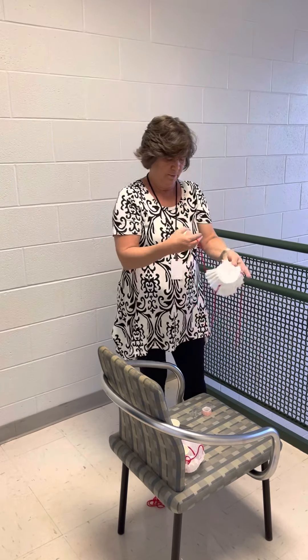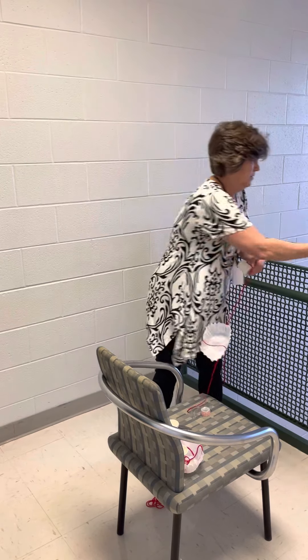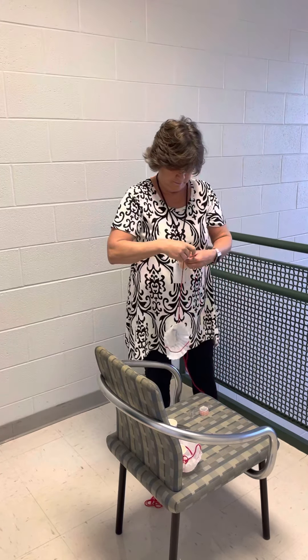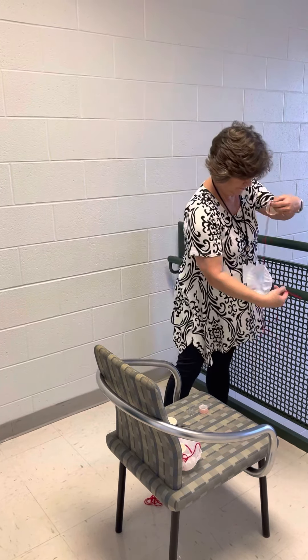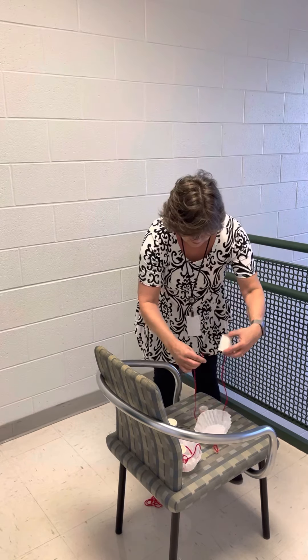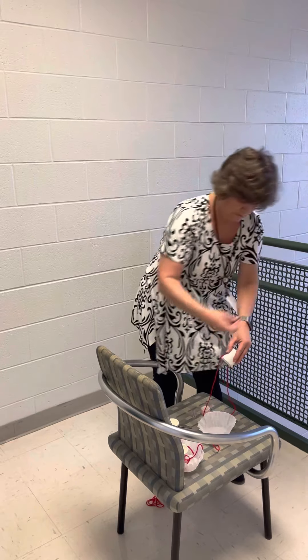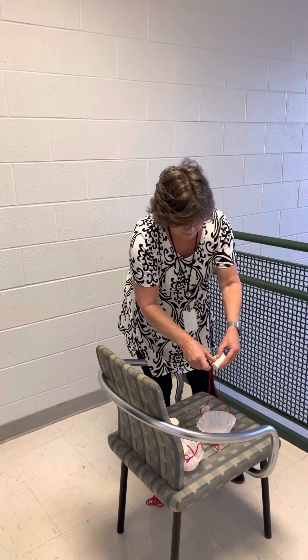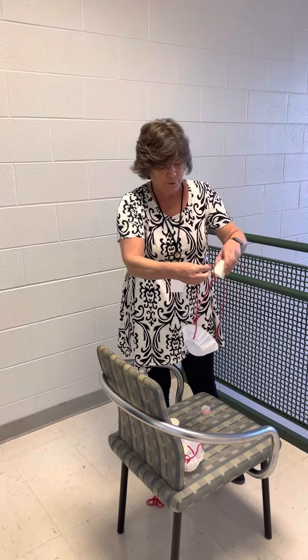Now all we've got to do is attach it to the outer part of our cup. We're going to do the exact same thing — tape. There's one. Make sure you get it; sometimes it's easier to set it down and do it. Two.